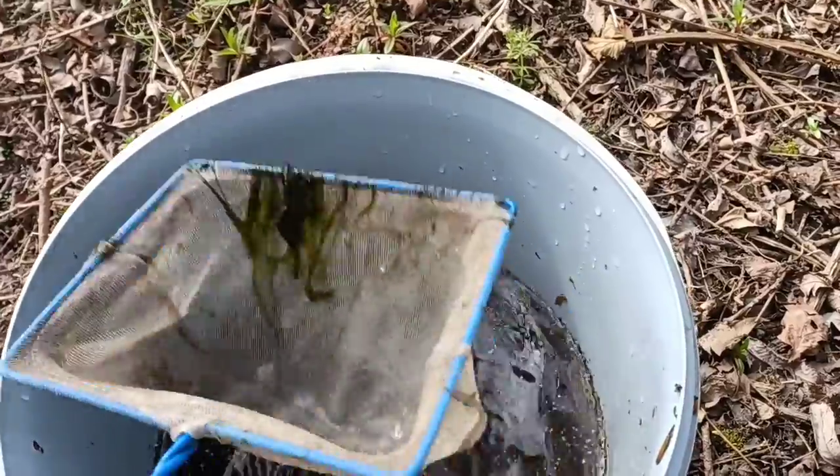They are then emptied into a small bucket. It's important to give the Daphnia enough space — don't cram them into a small tub or they may be starved of oxygen and be dead by the time you reach home.